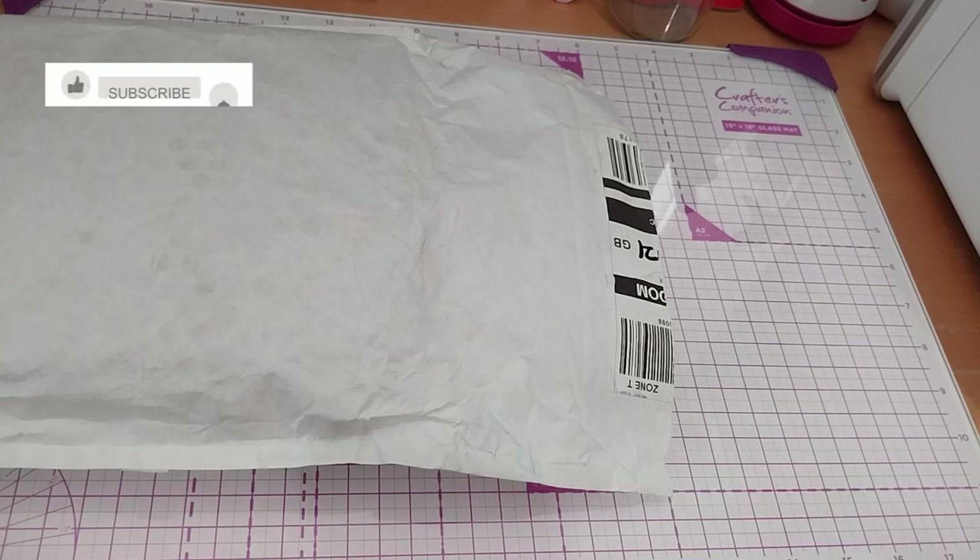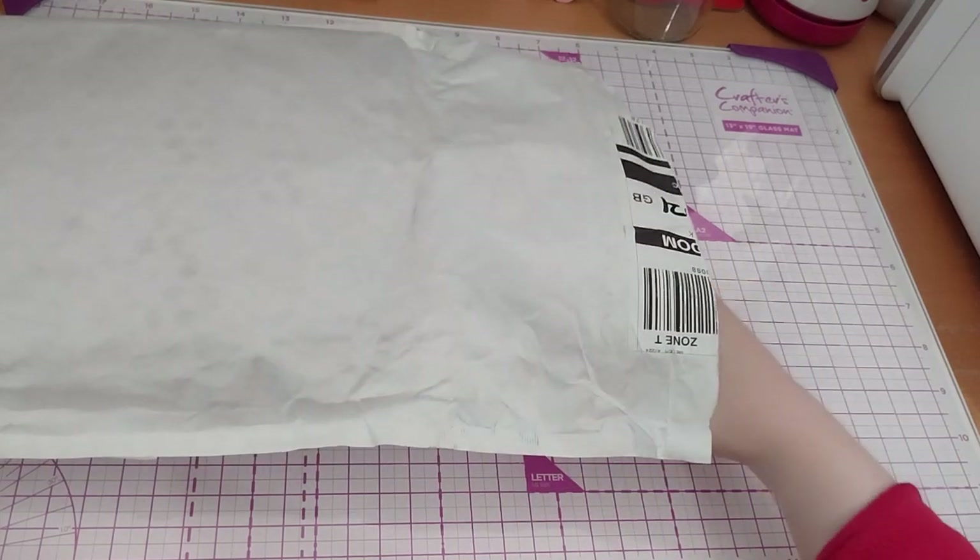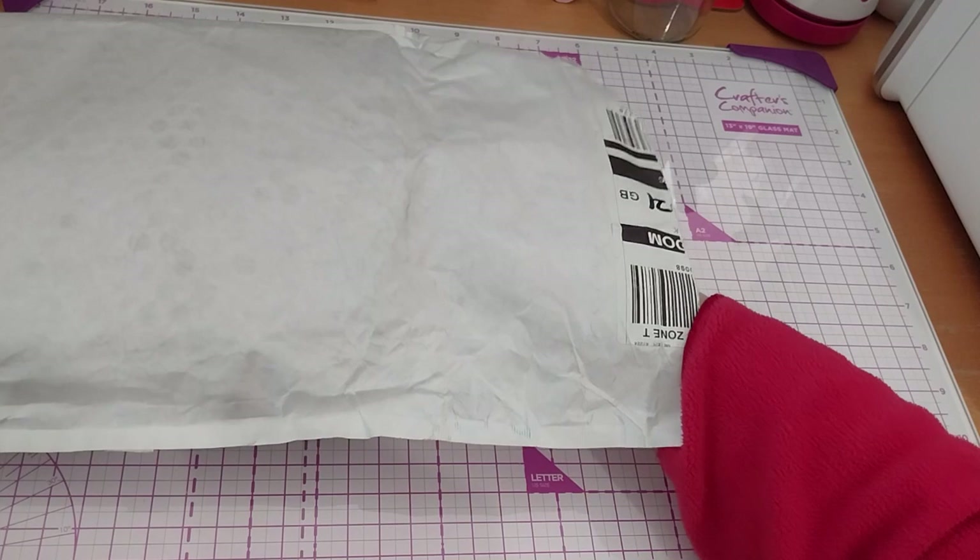Ruth here and this is my Craft Companion haul number 21. I've got one, two, three, four items — I chose one of them is a bundle of four, I think. Anyway, first up, let's see something small.